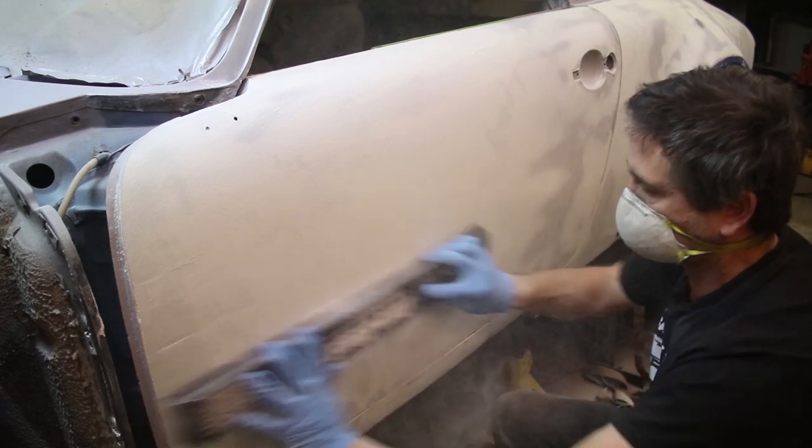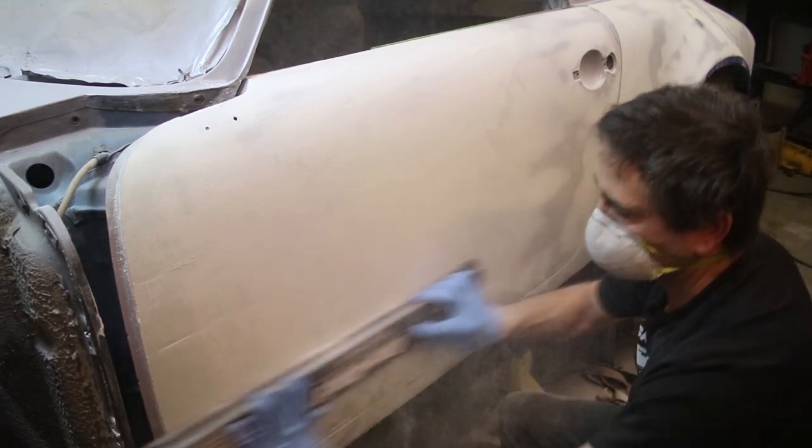Thank you for coming back to watch another episode on my Porsche 911 restoration project. This week the paint prep continues. I'm warming up and getting in the right mindset to do paint and body work, and I want to get all the way around the car.